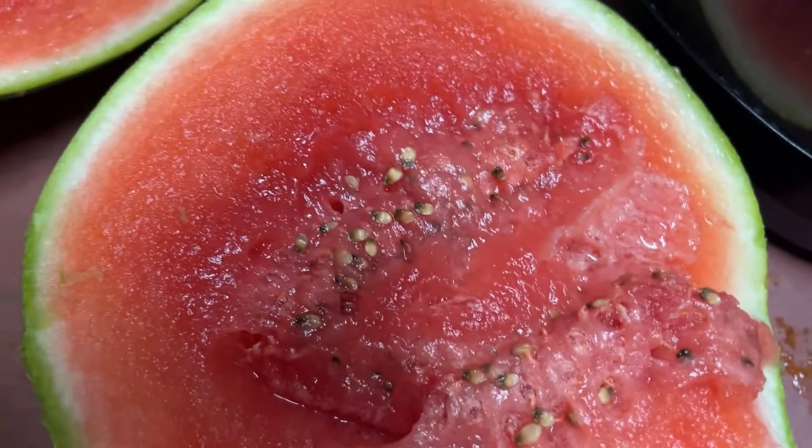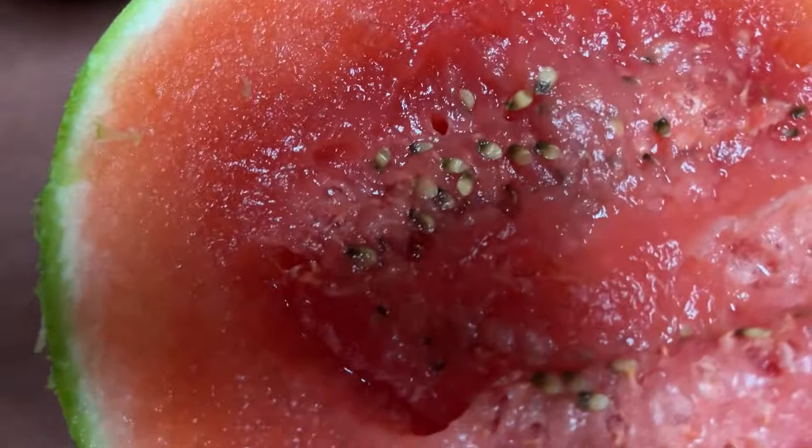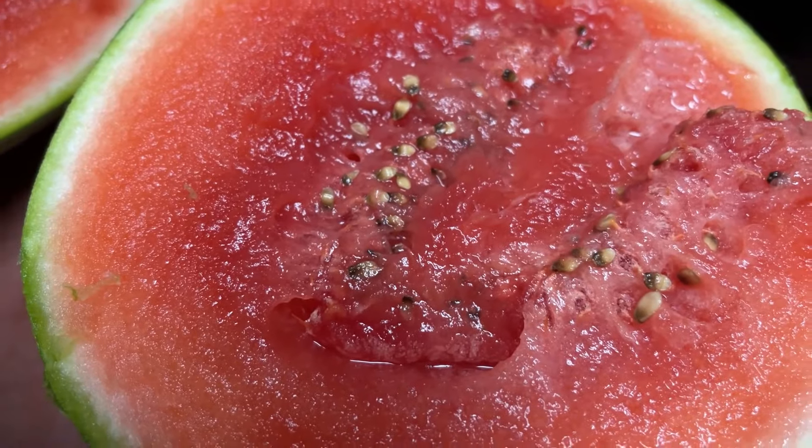Look at how small — I've never seen a watermelon with seeds that small. Have you ever seen that? She literally touched it with her mouth. Bailey, chill. And this is the one we grew, y'all. Look at that. Look at that.